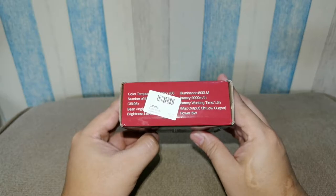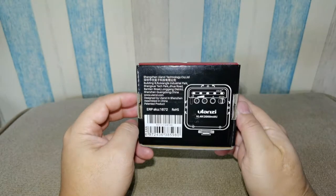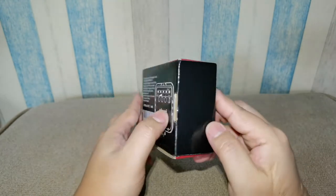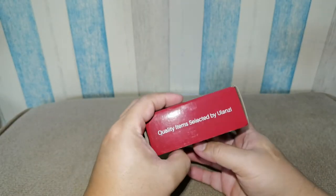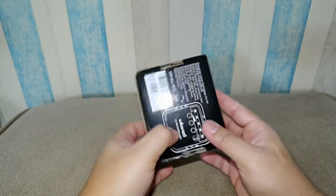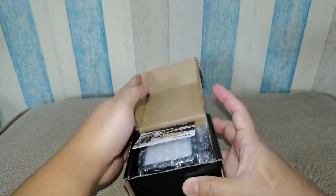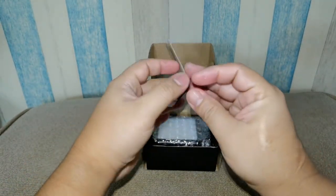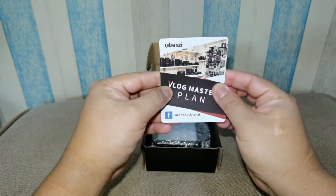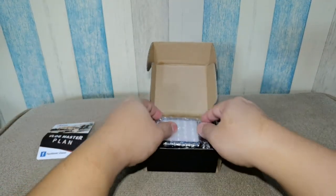The lowest setting could last for five hours. We have some writing at the back as well, but nothing much — no other specifications. So let's go ahead with the unboxing. First, we have more of a promotional card.